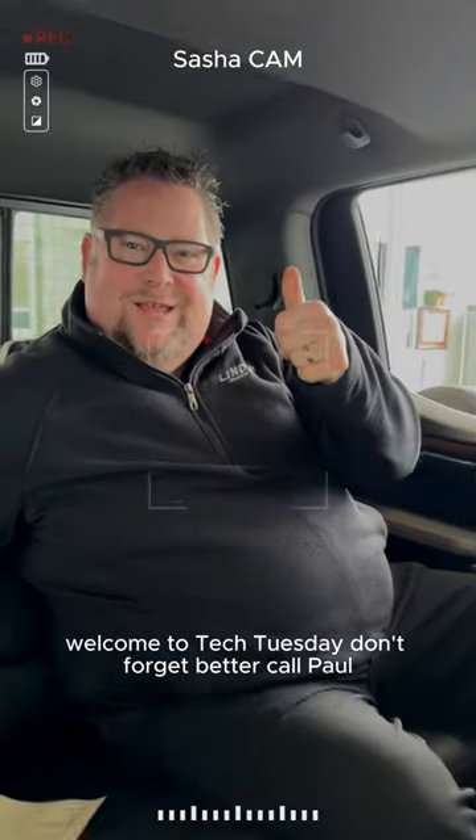Welcome to Tech Tuesday. Don't forget, better call Paul. Tell me what's so great about this camera.